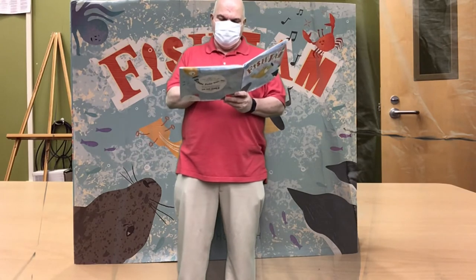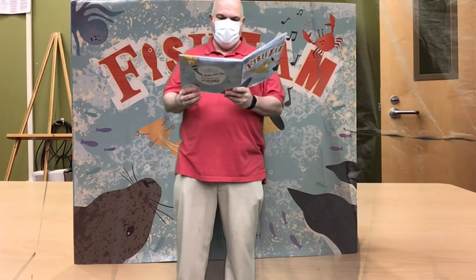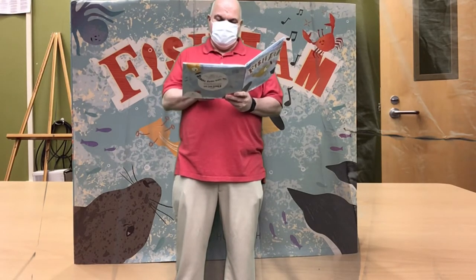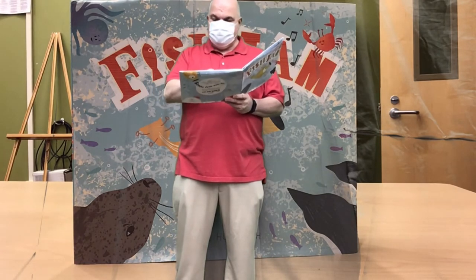Scat is a popular style of jazz singing where nonsense syllables are used instead of words to sing the melody of a song. Scat singers imitate jazz instruments like saxophones, trumpets, trombones and the upright bass. Some great scat singers in history are Ella Fitzgerald, Louis Armstrong, and Sammy Davis Jr.